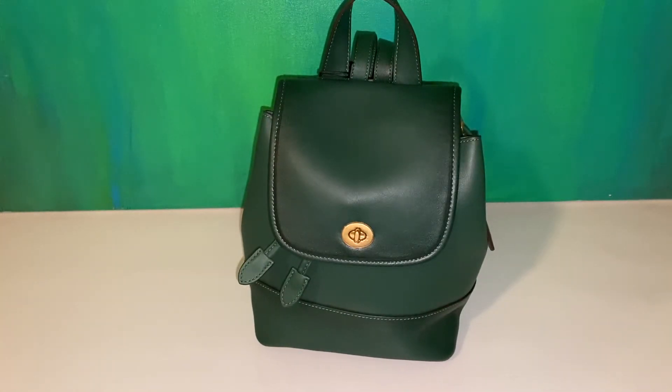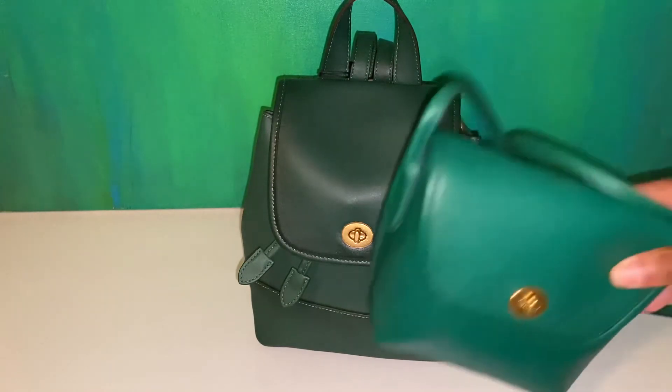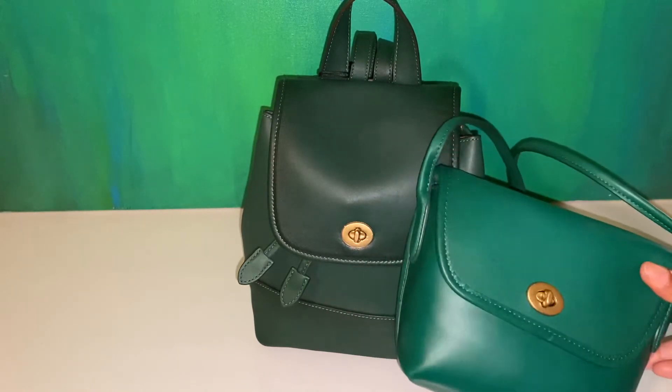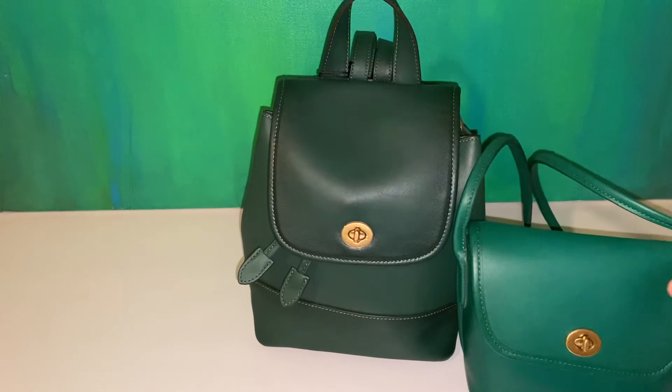The color is a really, really dark forest green. It is not by any means a summer kind of bag. However, the Turnlock pouch that I have as well, I would say that is a summer green. So as you can tell, the difference is quite stark.